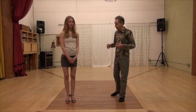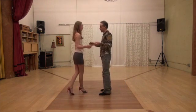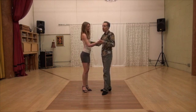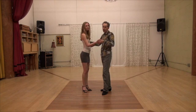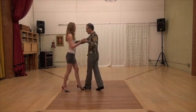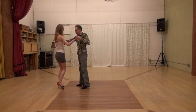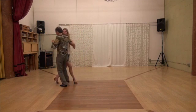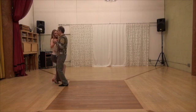Very simple, very slow. Let me show you how it is done very, very slowly, so it can be comfortable for anyone, at your own time. So it's a front cross with my front saccada and back cross with her gancho.